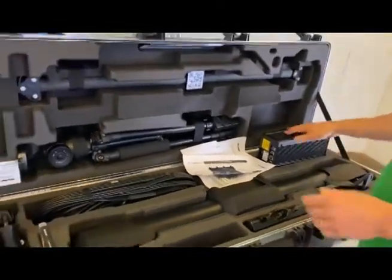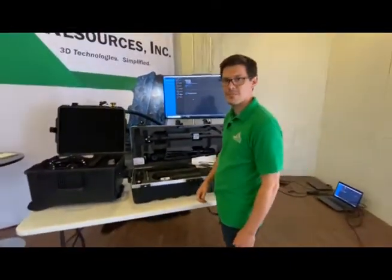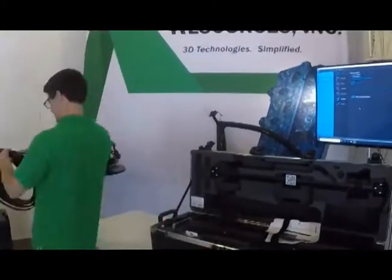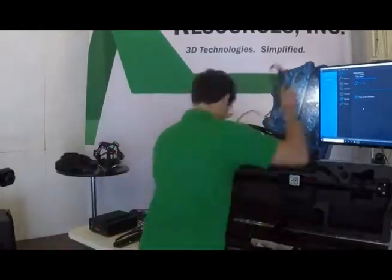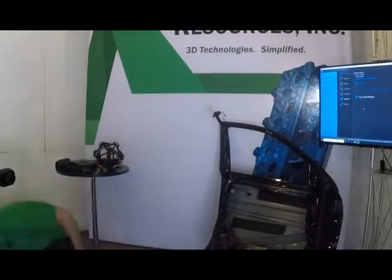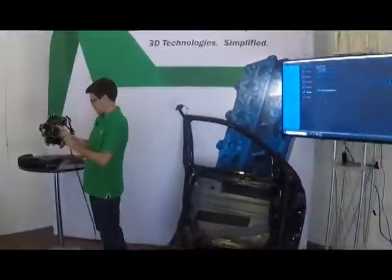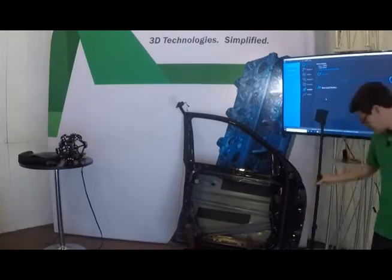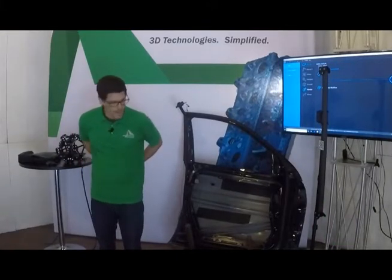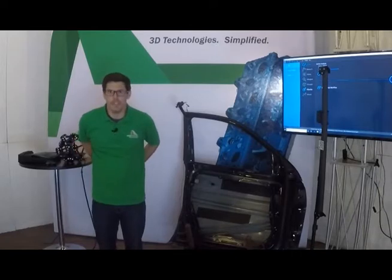We're going to go to our wide shot now and fast forward through setting all this up — we'll see you in a few minutes. Okay, so we have just about everything set up. It took a couple of minutes and was pretty simple. Everything seems to be about the same.